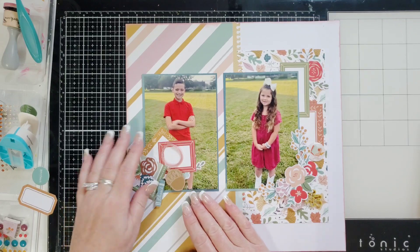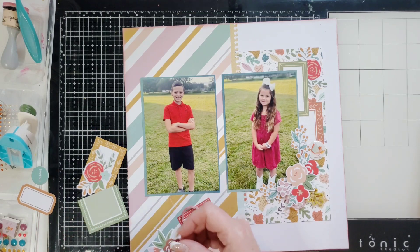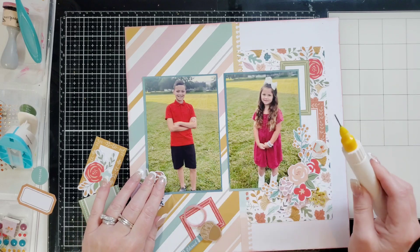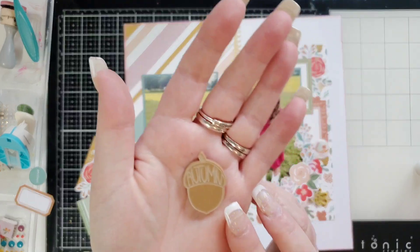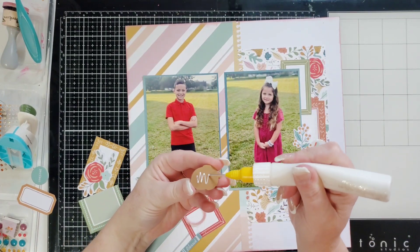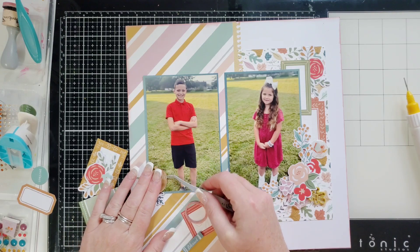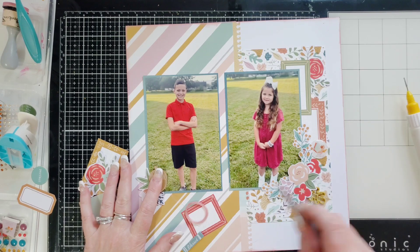Let's make something over here. On the other side of this double page layout I made a cluster very similar to this. I used a piece of ephemera that looked almost exactly like that, so I'm going to mirror it — put this down right in the corner, then put in this amazing acorn that says the word 'Autumn.' Isn't that pretty? You can use Glossy Accents, glue, or glue dots for the Perspectives. I'll hold it for a second so it doesn't slip and slide.